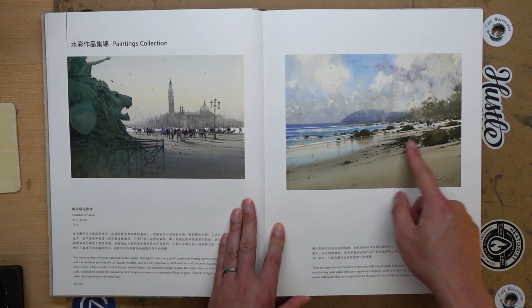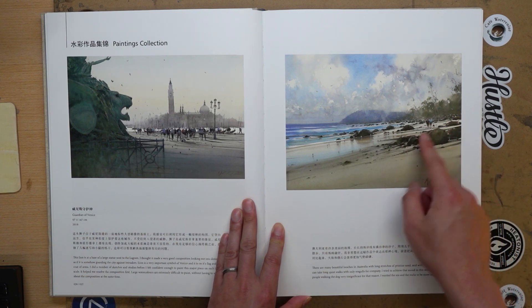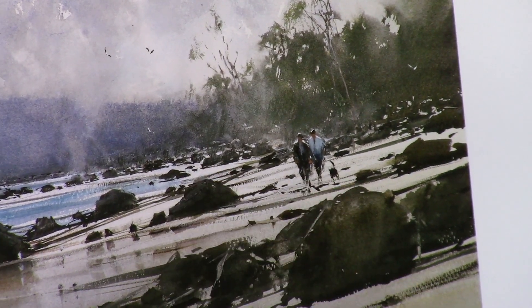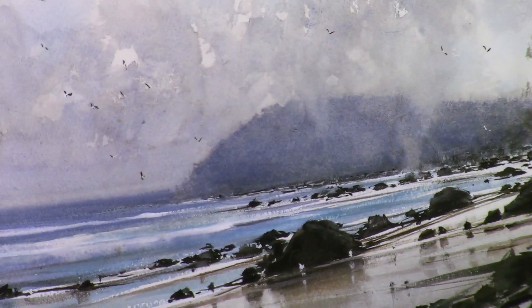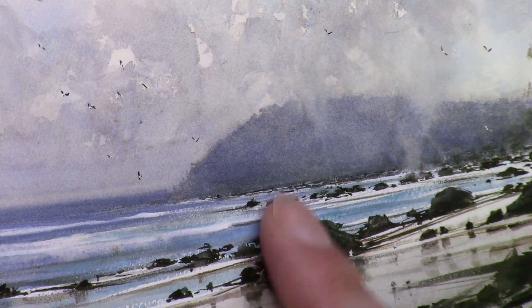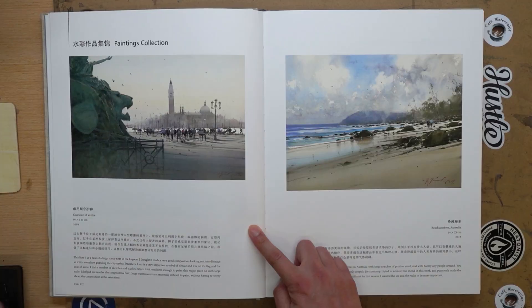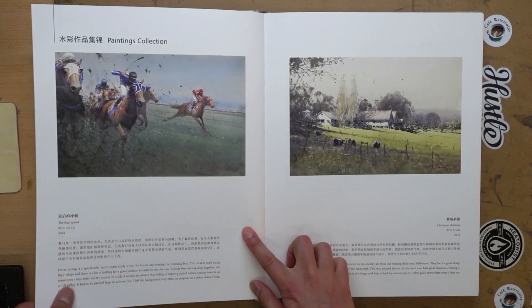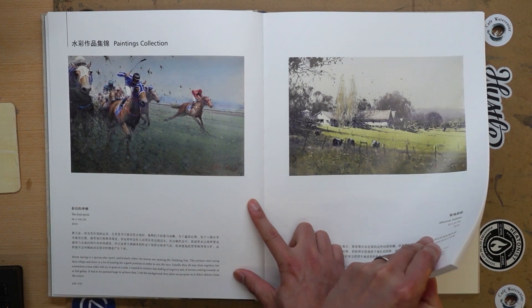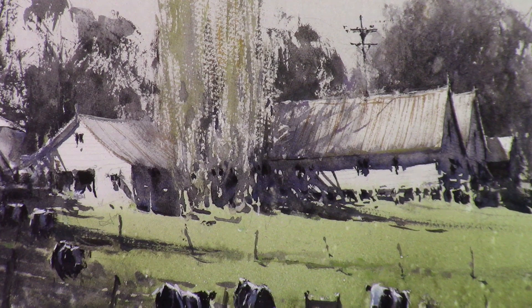Similar things here — some stuff in the foreground that connects the shape. There are two figures here that give you a scale reference and help it become more relatable, then into the background. If you look at the background mountains or distant hills, they are very soft and fade back. I'll try to go through all the works, but I'm not going to stop and talk about every single one because there's a lot. The first few ones I'll spend a little bit more time on.